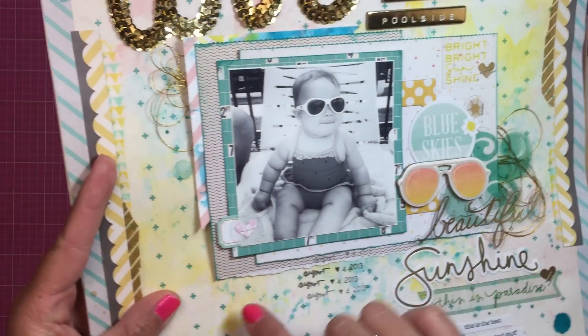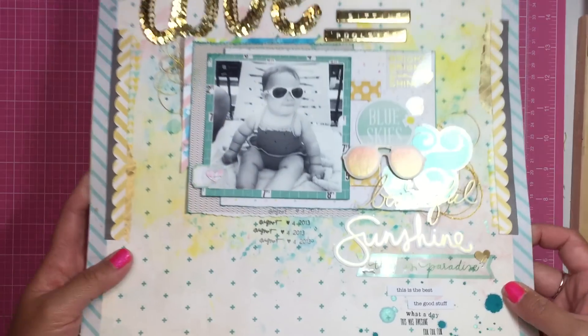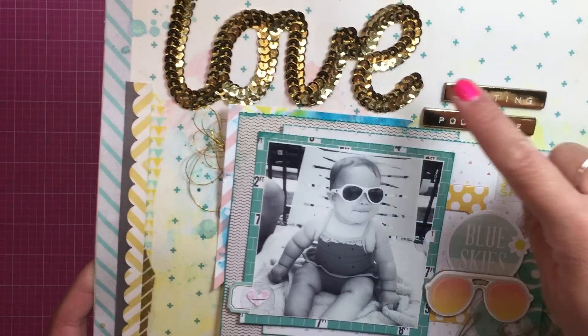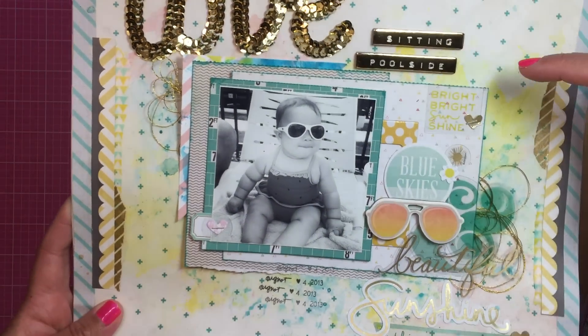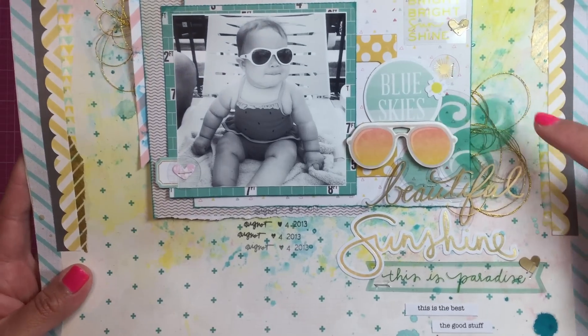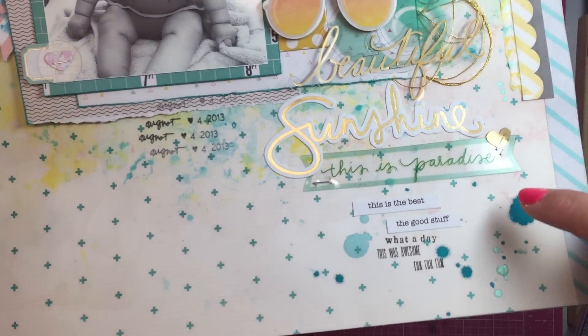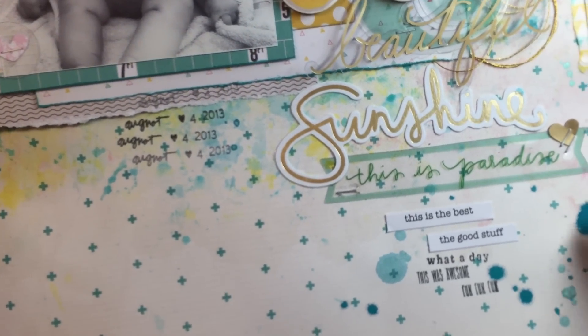I used some watercolors — I don't know exactly what I used in the background, I can't remember. It's been a while since I did this. It says, 'Love sitting poolside. Bright, bright sunshine, blue skies, and beautiful sunshine. This is paradise. This is the best. The good stuff.'